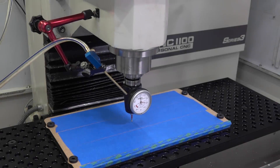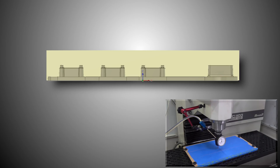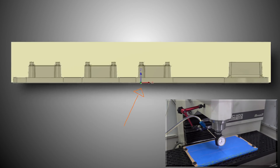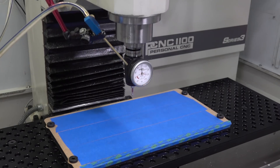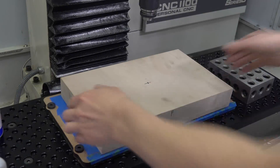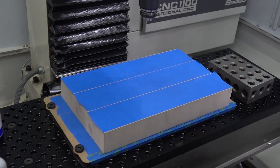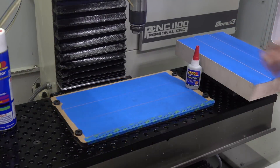Before we actually superglue our part down, we're setting our Z0 off the top of our masking tape, which matches our work coordinate system in Fusion 360 — the bottom of the stock and the bottom of the workpiece. I'm marking an F on the front of our workpiece so I don't mix up the orientation. I like to practice once before we put the superglue on, just to make sure you've got everything out of your way and you've got the motion down.